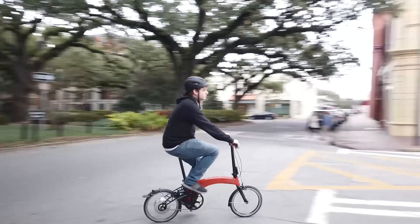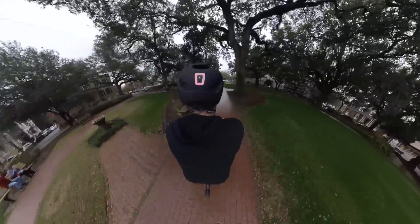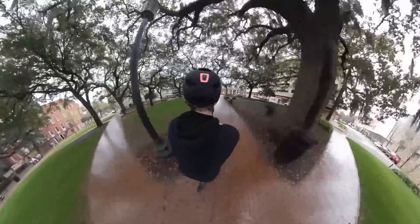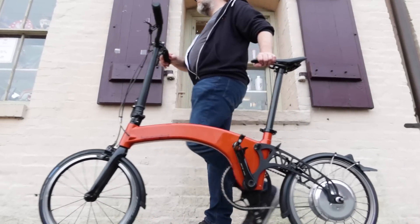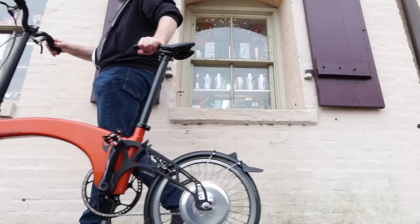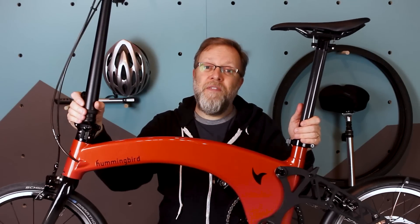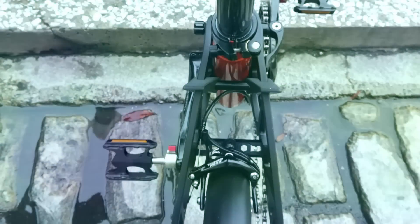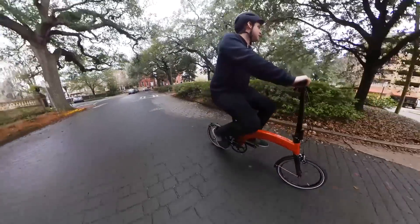The ride was surprisingly good. I had it in mind that with thin tires, small wheels, and no suspension I wasn't going to like the ride feel — but I did. The bike is so light and responsive, I could easily see myself using this as part of a daily urban commute. A pro and a con to keep in mind: to keep down the weight there is no kickstand, which we found a bit annoying, but on the plus side there are no wires like on a traditional e-bike — nothing to get caught — and that makes the Hummingbird really stand out.